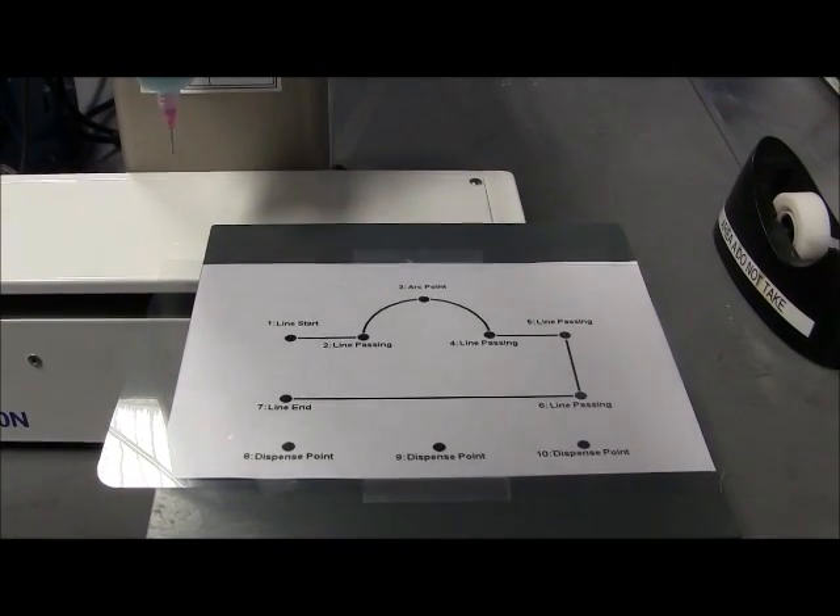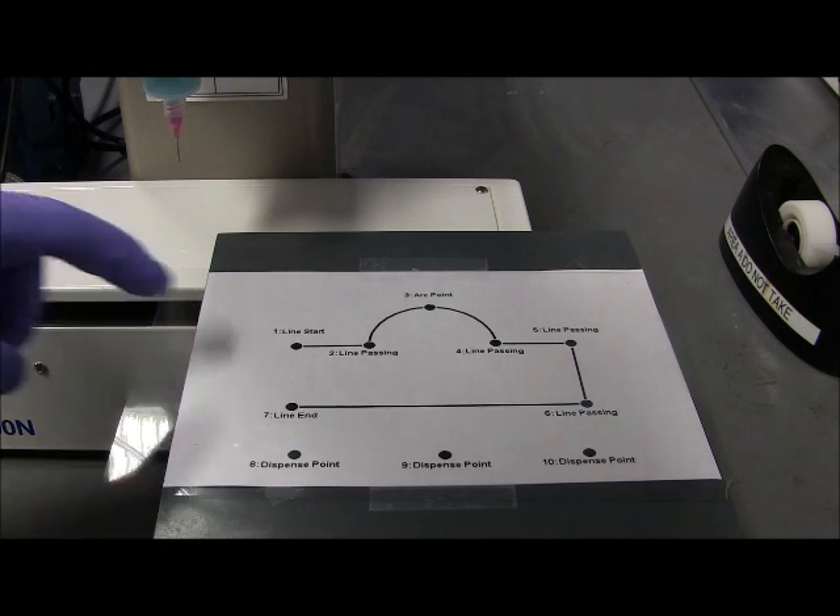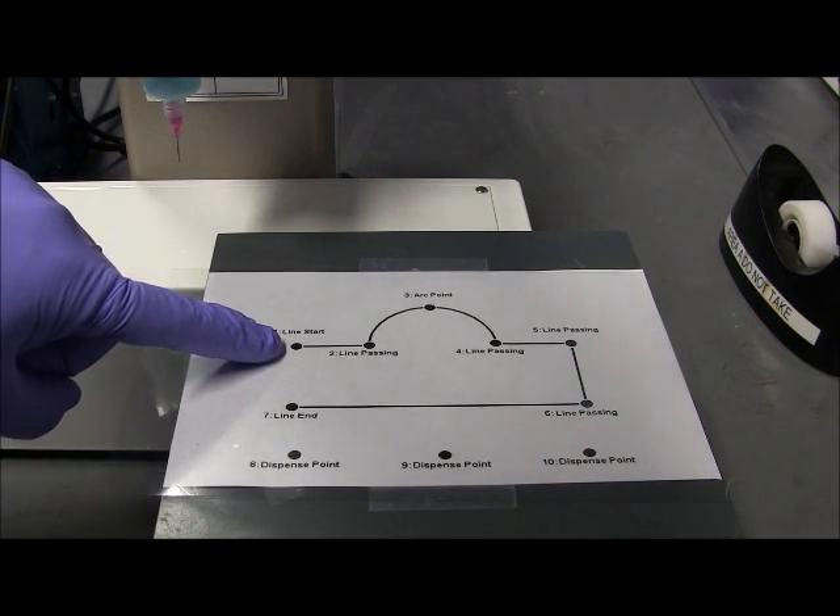The main thing with all robots is to program them, you have to go to a position, and then you have to define that position. So let's say you want to go here, and define this as a start of the line.